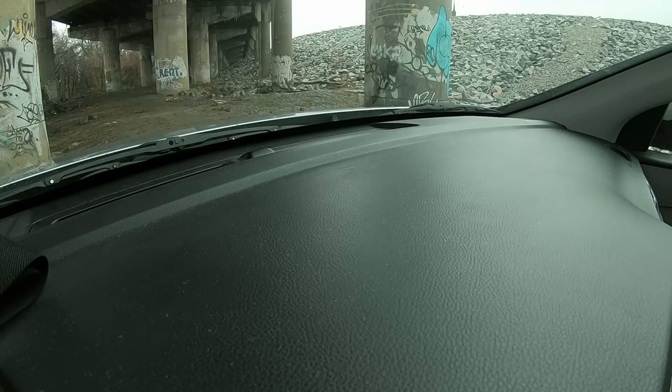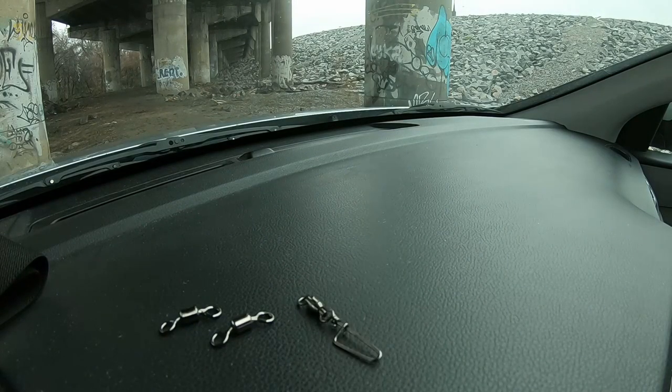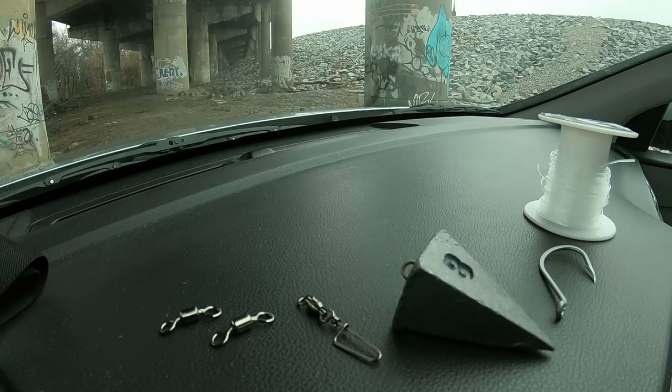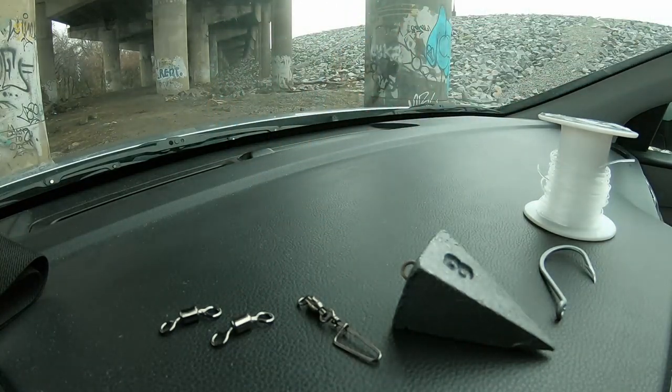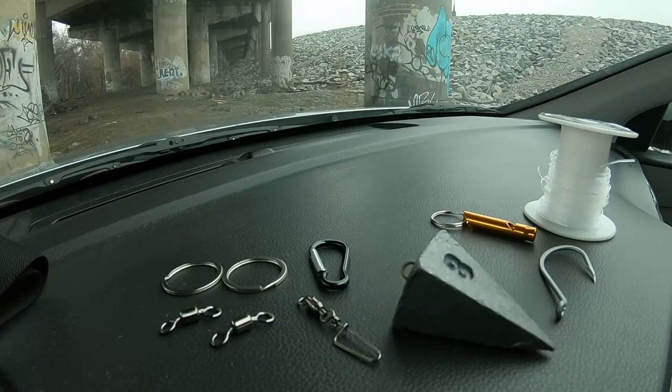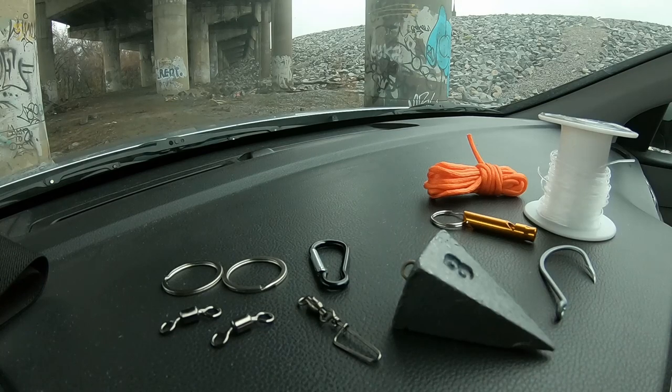Let's start off with the tackle needed: two barrel swivels, one snap swivel, your weight, your hook, and your line. For demonstration purposes I'm tying this rig with paracord so you can see it better. Two key rings represent the barrel swivels, that clip is going to represent the snap swivel, the weight represents the weight, the hook is going to be that whistle blower thing, and the orange paracord represents the line.